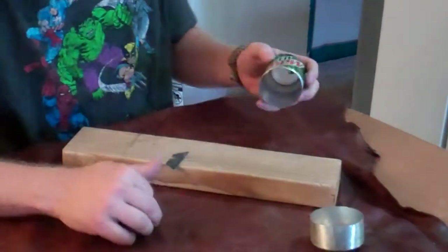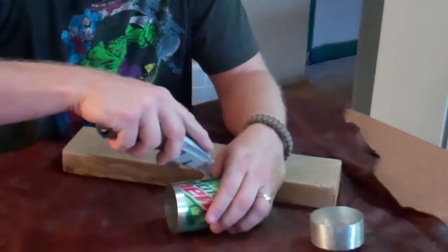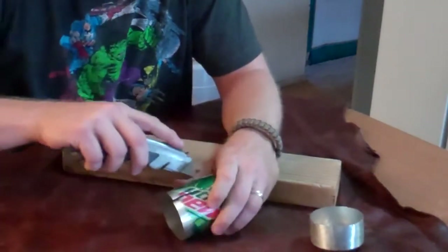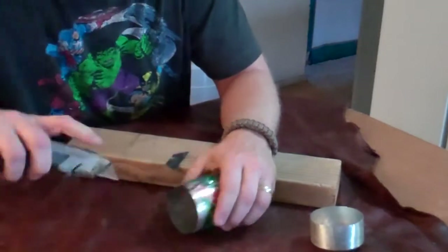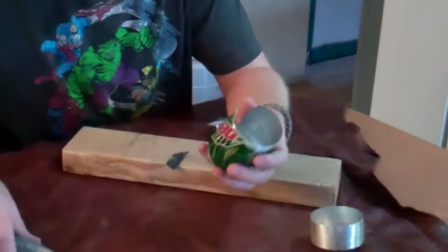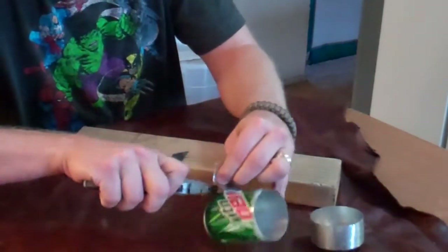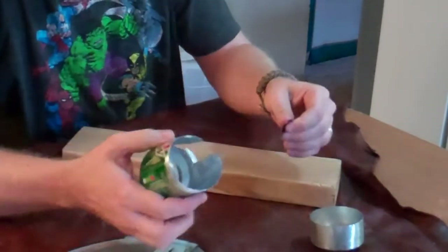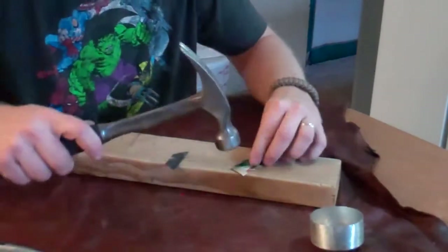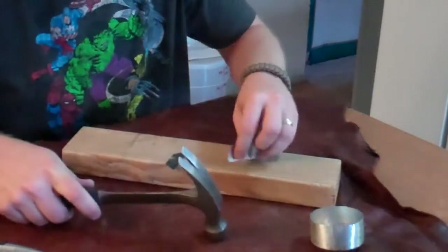Take off any burrs, though sanding that edge down thoroughly isn't critical since it will be inside. I'm going to cut out a little shim that can be used to fit the two pieces of can together. Since they are the same diameter, fitting them together can be tricky — you don't want the outside can splitting or the inside can crimped too much. I'll smooth out the shim with a hammer and it usually does the trick.